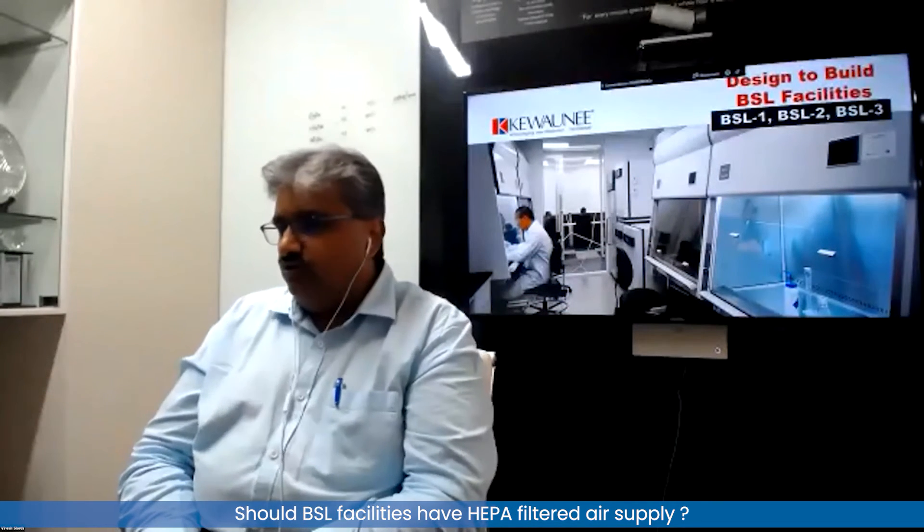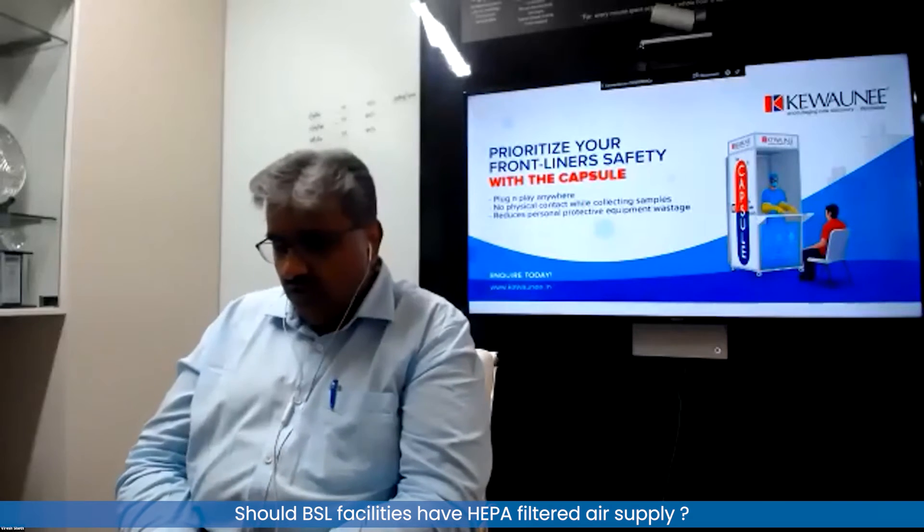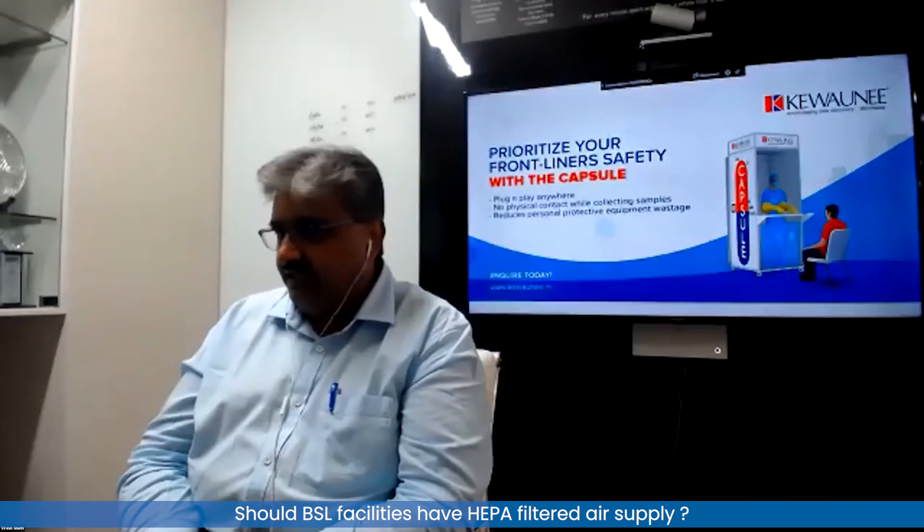We do not know the synergy of two organisms going in, so for BSL3 and BSL4 it is good to have HEPA-filtered air inflow. In the case of BSL1 and BSL2, it is not necessary.